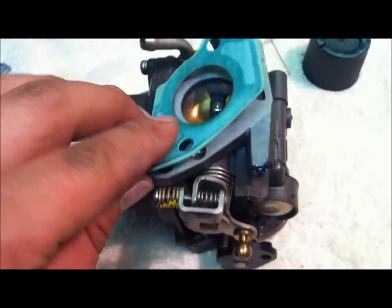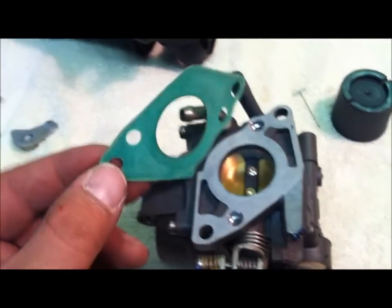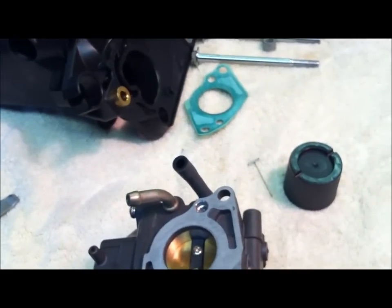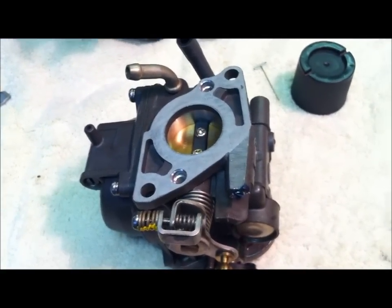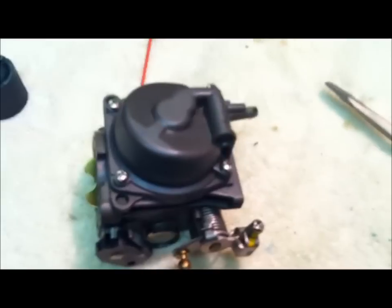Carb number two — we're going to peel off. Notice the little bit of color difference there so you remember how to put it back on. The top side sticks up. First step is to remove these four screws — one, two, three, four — with a Phillips screwdriver. Make sure you don't use too small a one, otherwise it's going to strip it out.